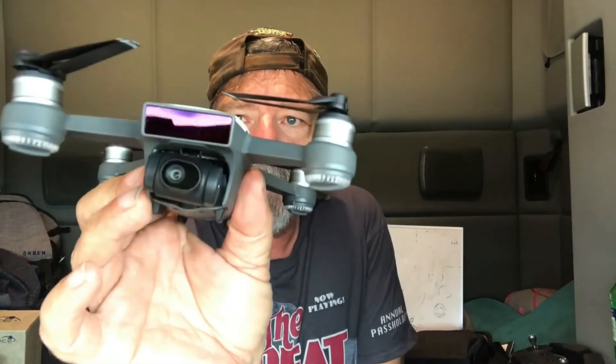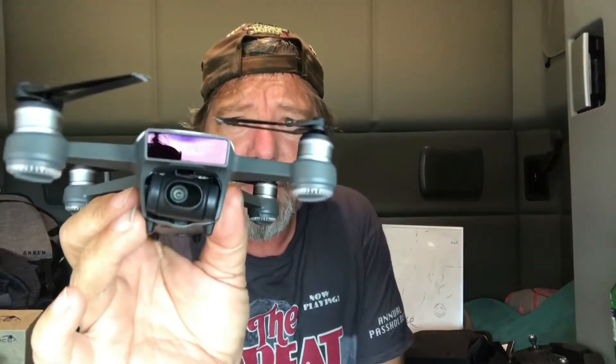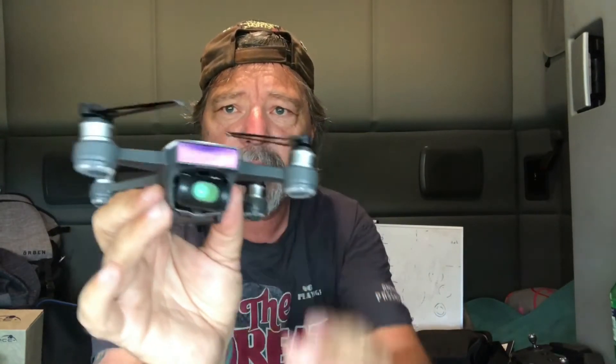People have been asking on my other channel: is it worth it for someone who's never flown drones before? What are the benefits? Let's start with price — it's pretty affordable. It does have a 1080p camera on the front on a two-axis gimbal, not a three-axis gimbal. It's pretty stable for a two-axis gimbal, and the 1080p video footage is not actually too bad.